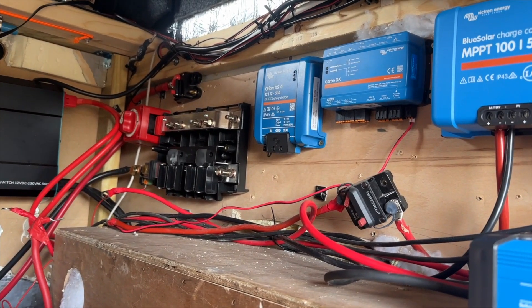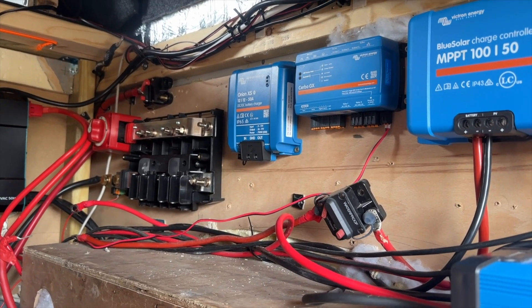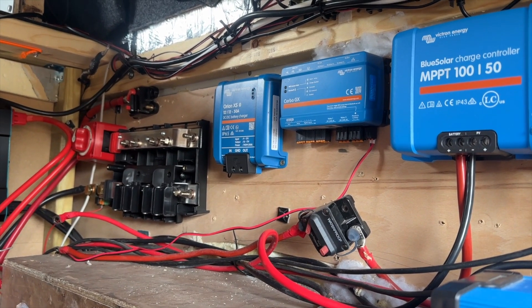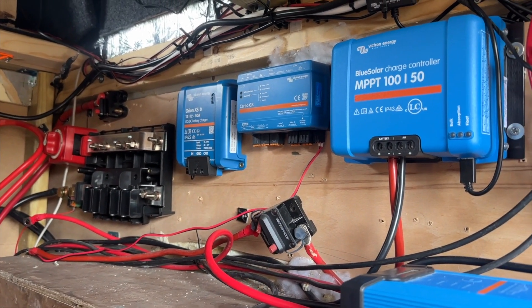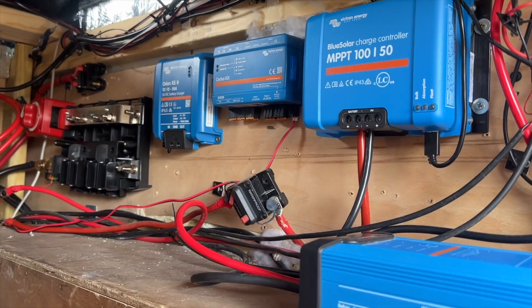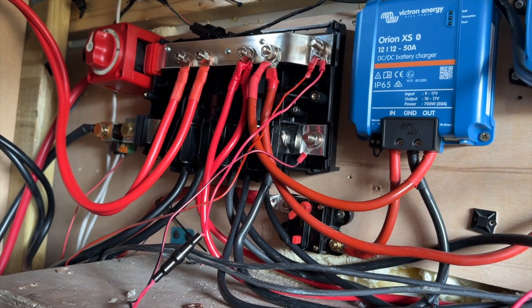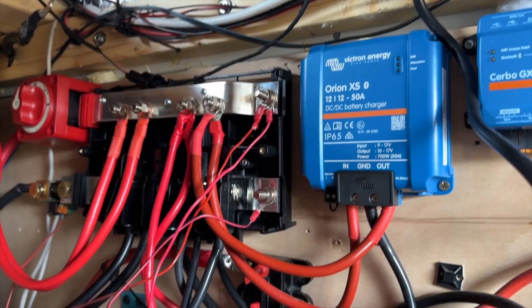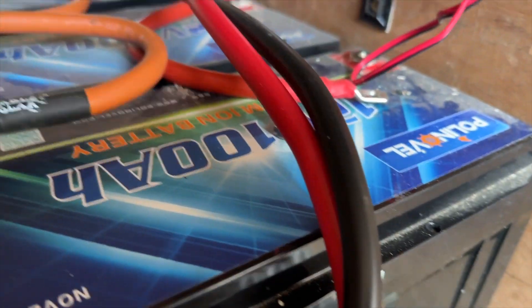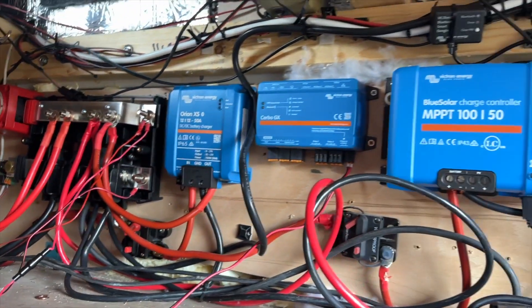The Lynx Power In is in, the BMV is attached, the isolation switch is attached. I've now got to try and get all that wired back in bit by bit. All the positives and negatives are now running into the Lynx Power In - hopefully that's all done. Now all I've got to do is recut the power cables from the leisure batteries to the right length, get them attached, and hope and pray that everything works. That is the Lynx Power In.